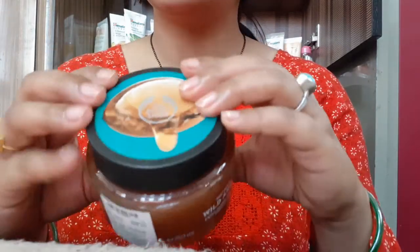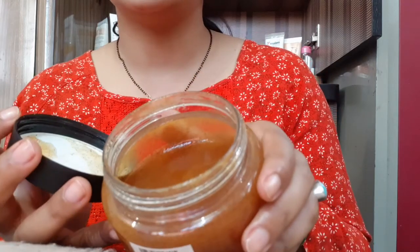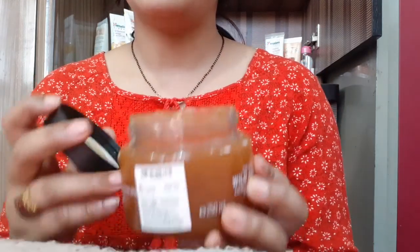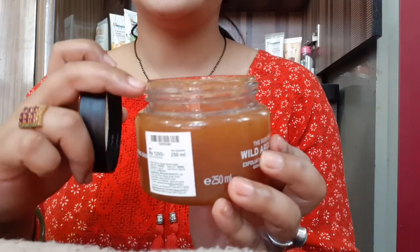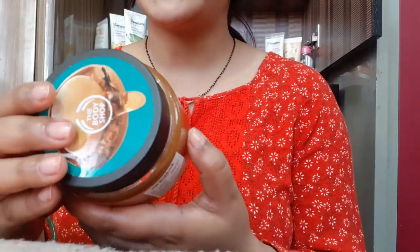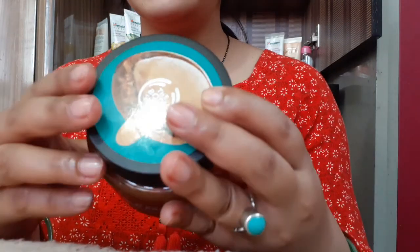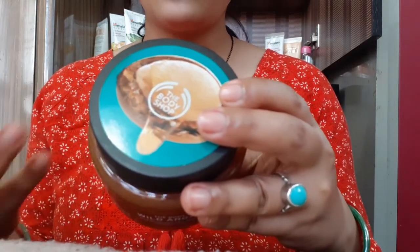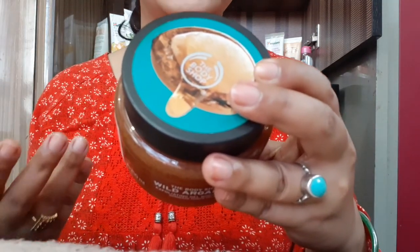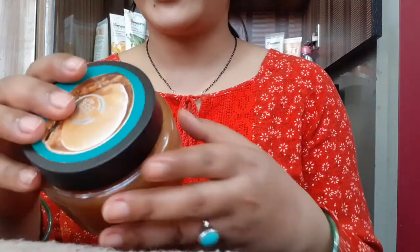This is a gel-based formula body scrub. I have used it a lot — this container was completely filled up and now it is almost used up. It contains argan oil and because of the gel-based liquid formula, it doesn't make your skin rough. It smooths and exfoliates to reveal radiant-looking skin with cold-pressed argan oil and argan shell exfoliates.